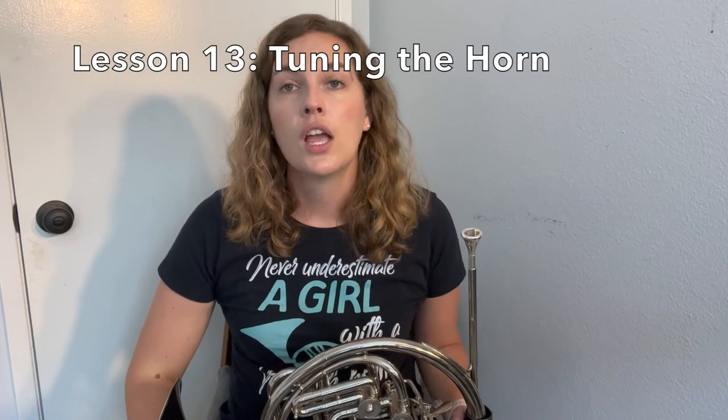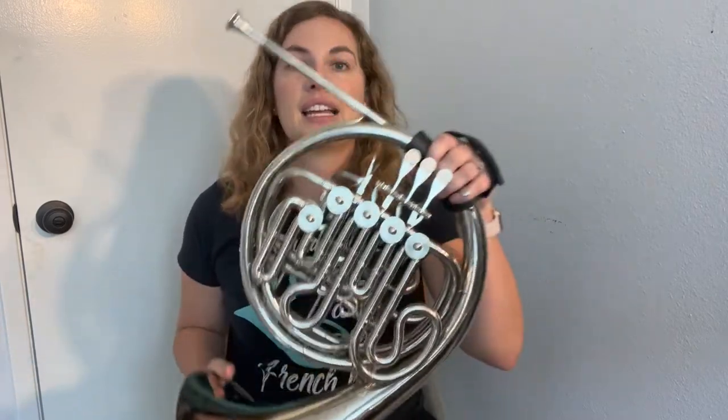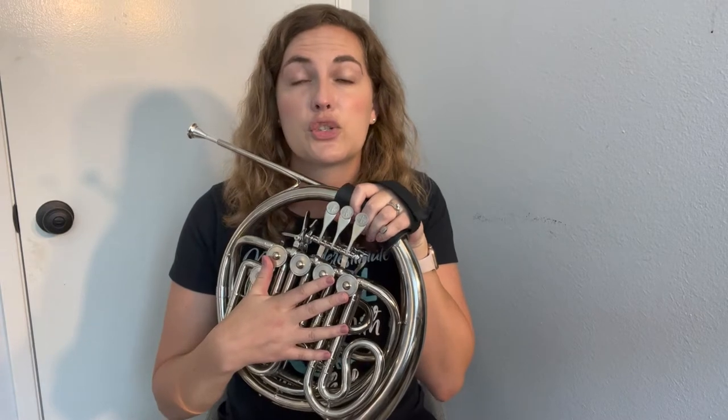Hello and welcome to lesson number 13, tuning the horn. Knowing how to tune your instrument is a number one priority for all musicians, and the French horn is no different. But what does make this instrument different to tuning, especially from our other brass instruments, is that it has all of these slides that we can adjust to get our instrument in tune, as opposed to just one slide on most of the other brass instruments.